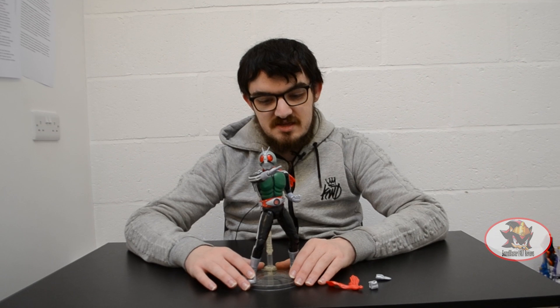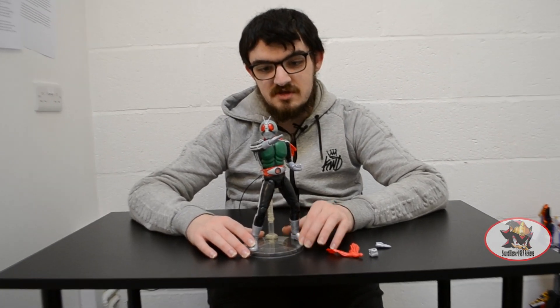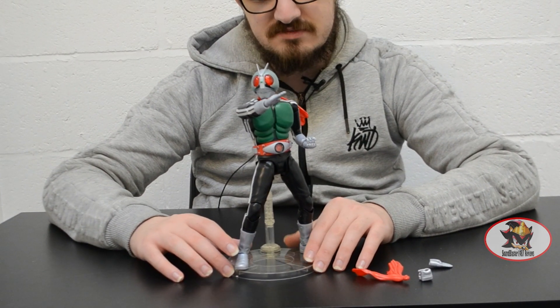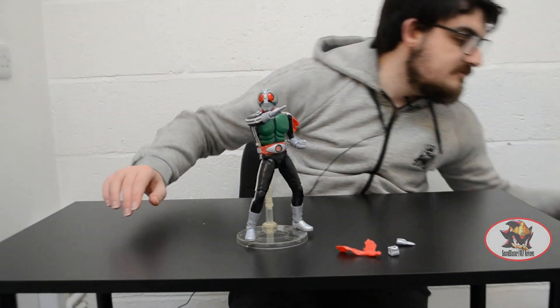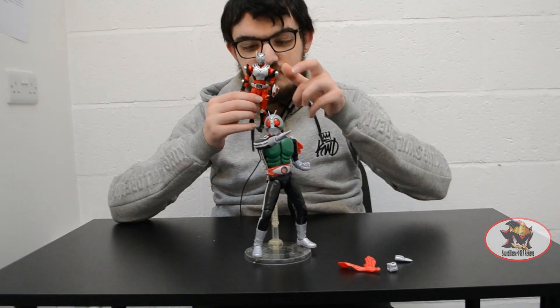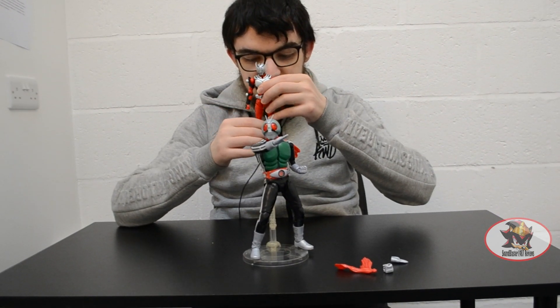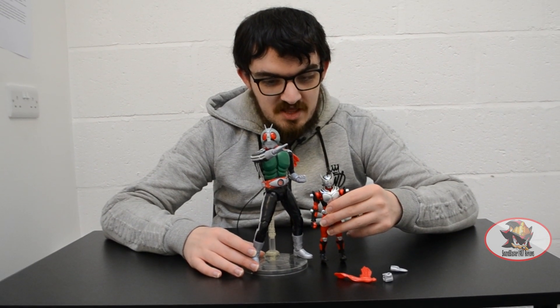Ichigo here is in his classic standard post-henshin battle pose, which is actually the same pose he uses to transform in the first place. For size comparison, here he is with the figurized standard Kamen Rider Ichigo I've already reviewed — link in the description below — just so you can get a sense of how much bigger the Master Grade kits are compared to the standard line.